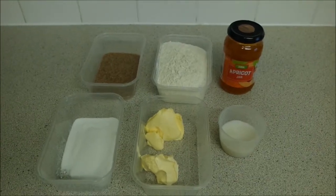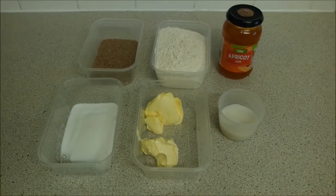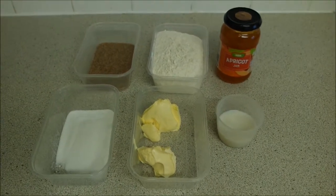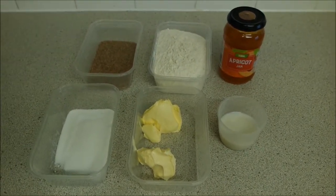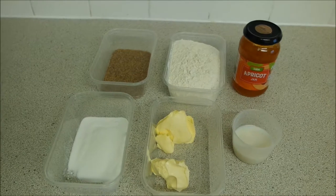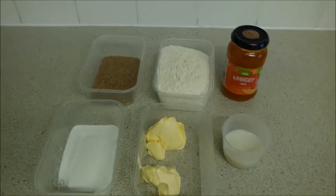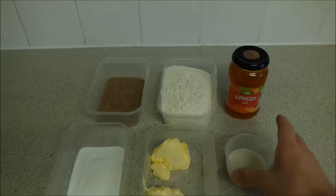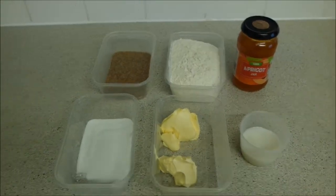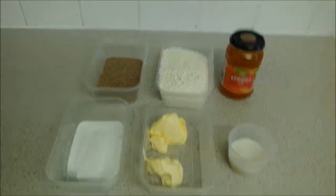The ingredients you're going to need are 100 grams of dairy-free butter, 65 grams of caster sugar, and three egg substitutes which are flax eggs. If you don't know how to make these, I've done a tutorial on my channel — I'll link to it in the description. You'll also need 260 grams of plain flour plus a little bit extra for dusting, a jar of jam — I've used apricot but you can use any — and a little bit of plant milk, such as oat milk, just to brush across the pastry for a lovely shine.